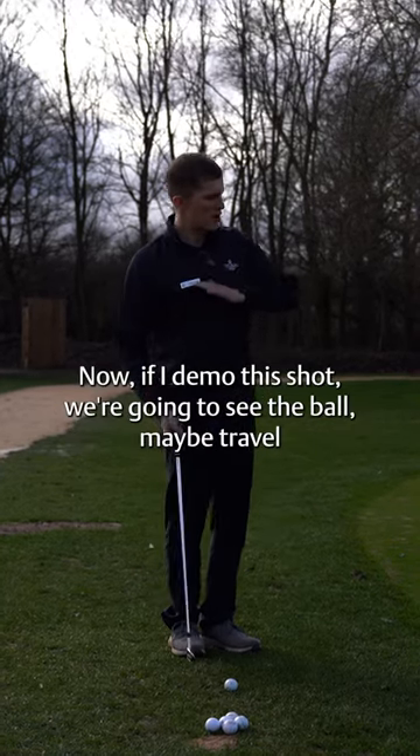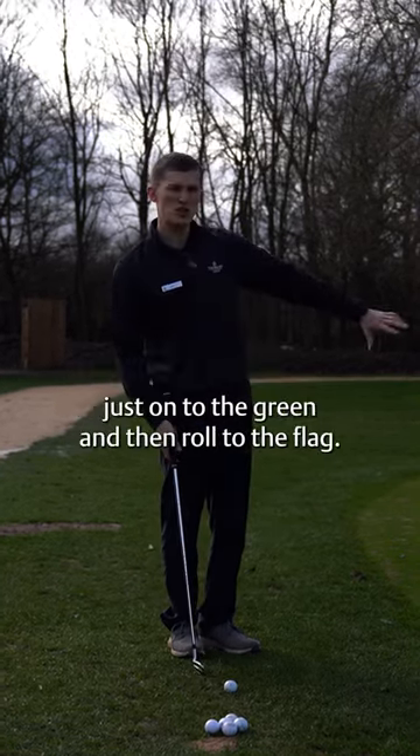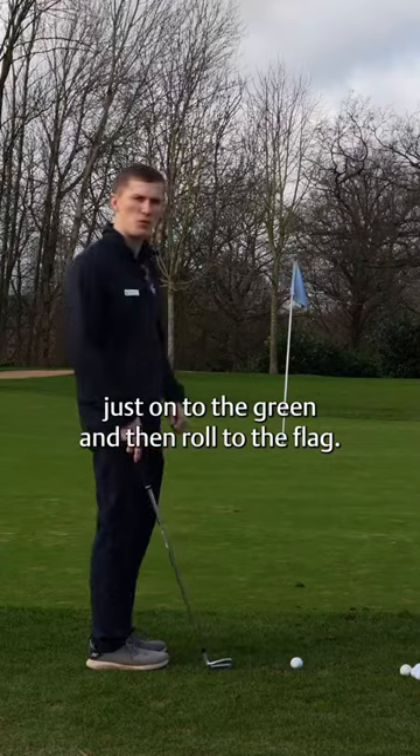Now if I demo this shot, we're going to see the ball maybe travel just onto the green and then roll to the flag.